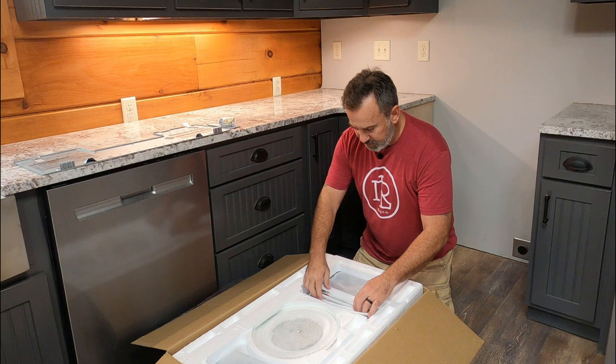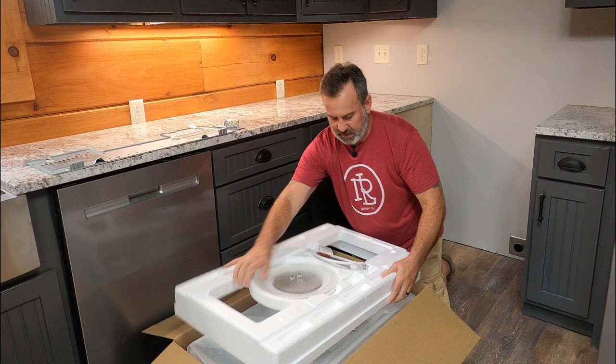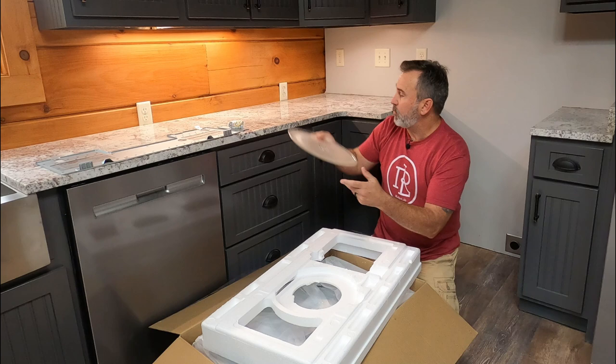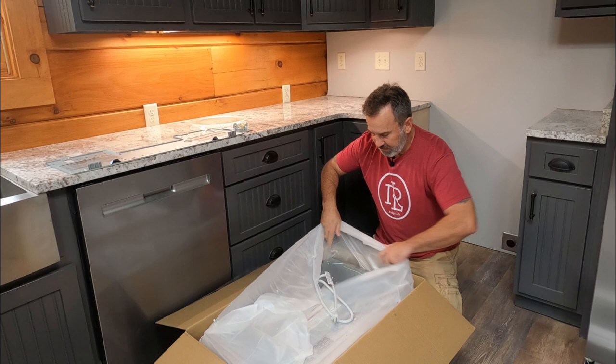We'll take this top cover off here. Now we can get down to the hardware — not too much to these things, so this should make it pretty easy. Of course we've got our little turntable here. Here's our glass turntable, very large turntable. Get this out of the way and then we can see what our low profile microwave looks like. Everyone likes an unboxing — those are pretty fun.